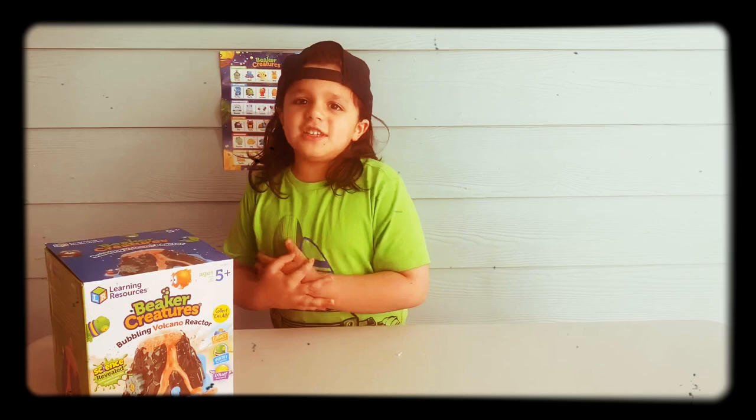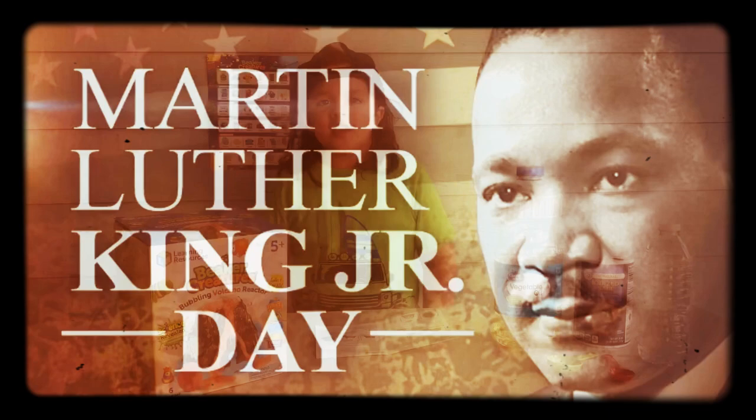And before we start anything, I just want to give a shout out to Martin Luther King Jr., because today we honor him.